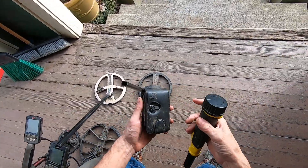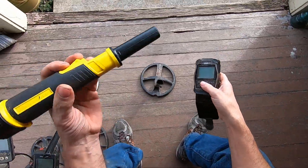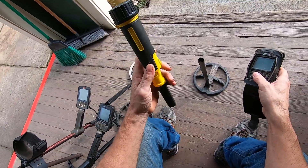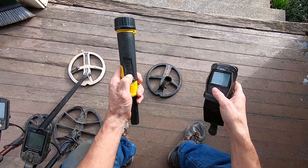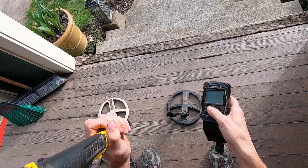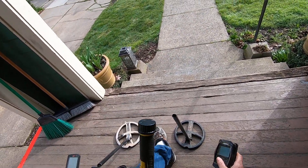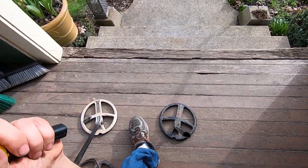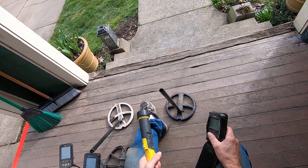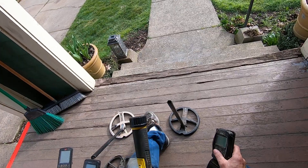Now I'll try the Deus 2. I've seen a lot of videos of guys using pulse induction pinpointers with VLF detectors, and PI pinpointers struggle big time. You never know how much you struggle while out detecting until you get something that works a lot better — like the older machines, how they just didn't pinpoint very well and were very heavy. Once you get lighter machines that pinpoint better, you understand how much you struggled in the past.